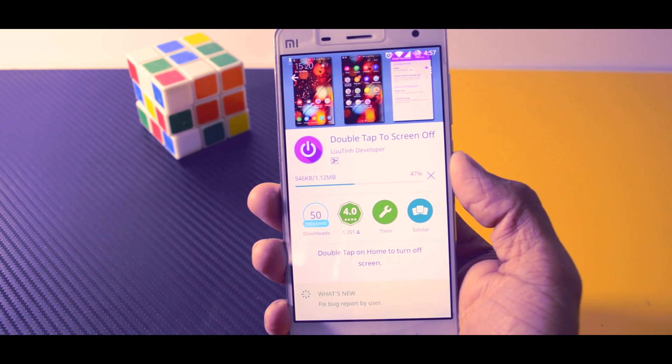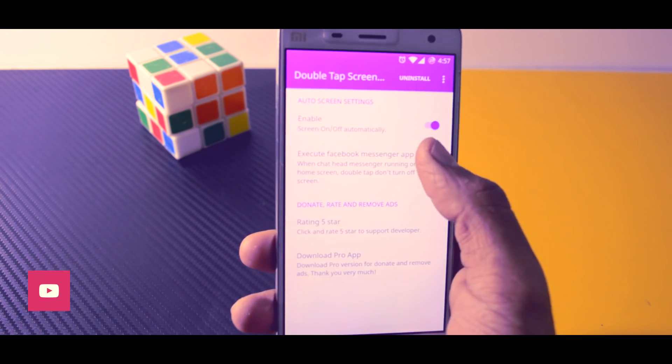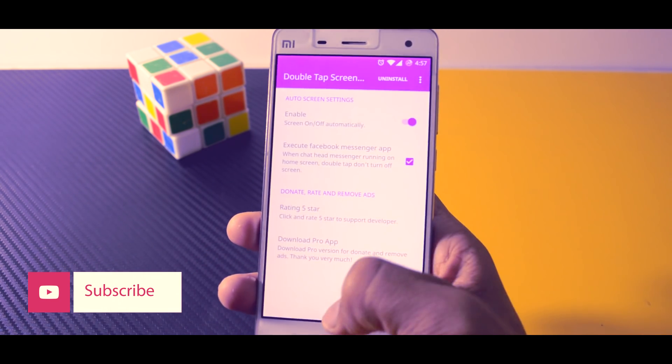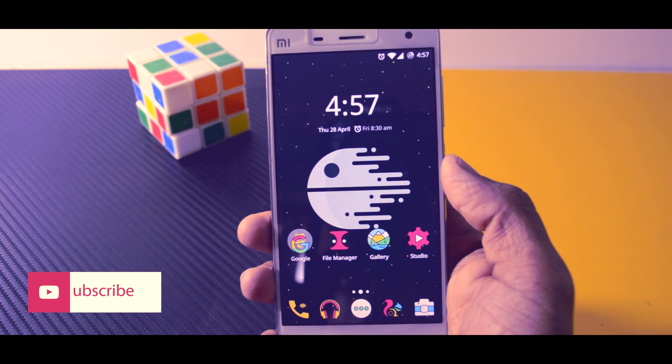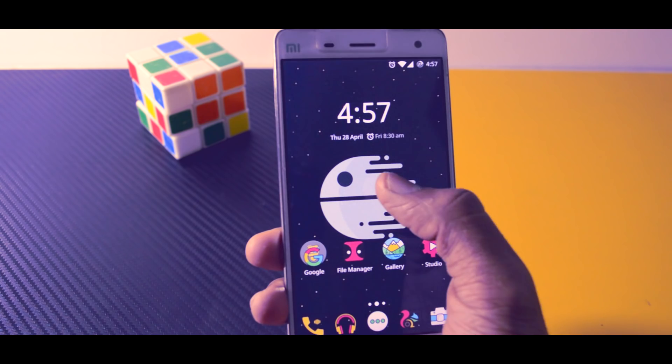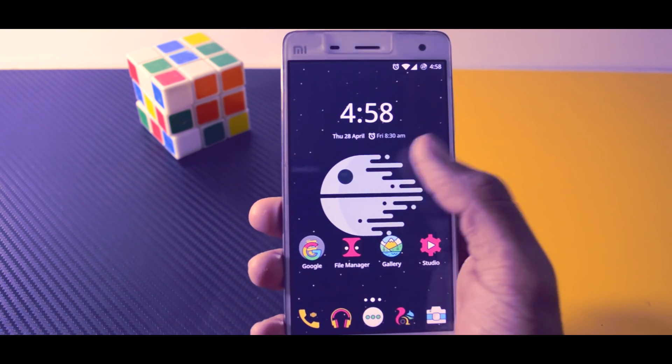Just download and install the app. After that, enable the device administration and also enable this option, because this will prevent your messaging app from triggering double tap to sleep. After enabling these two options you are good to go — just double tap anywhere on the screen to perform double tap to sleep.